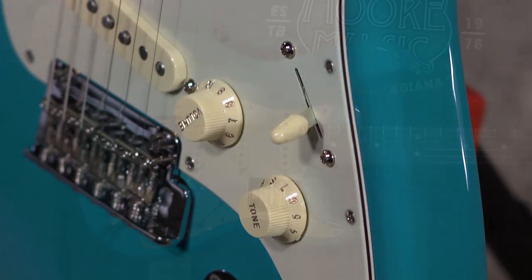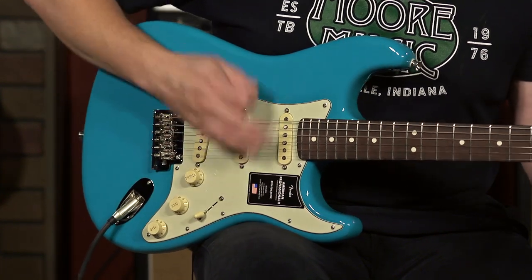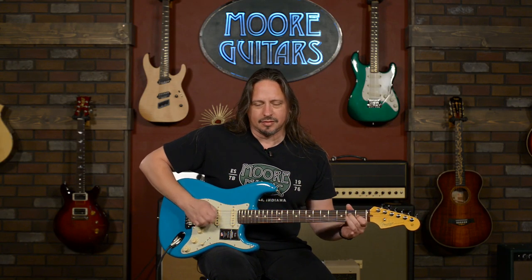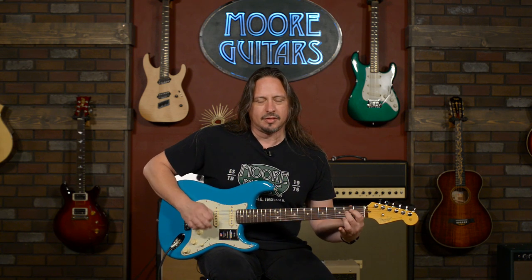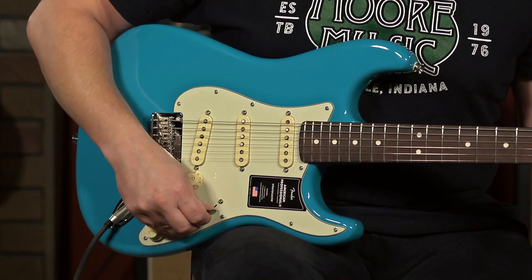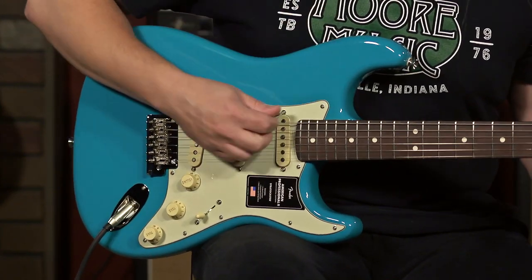So there's that great Tele neck and bridge together in action. And there's traditional Strat. And again with the neck — so much fun. When we go to position two on a Stratocaster and then I activate the knob, now we've got all three pickups going.